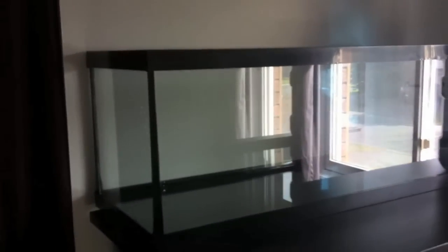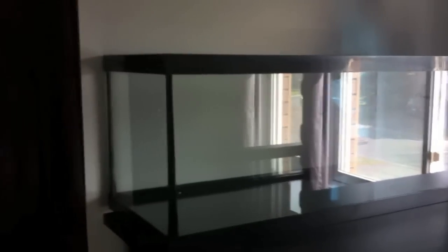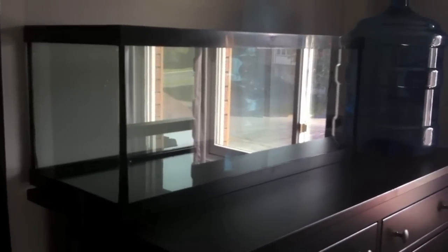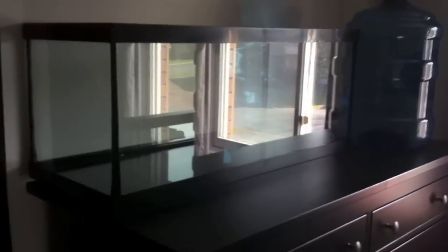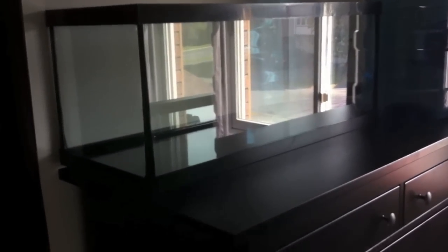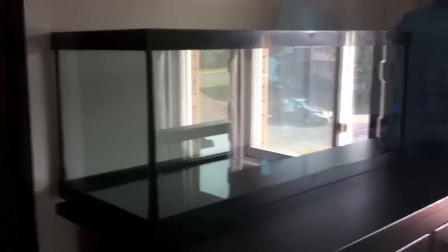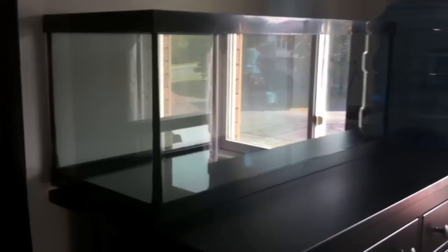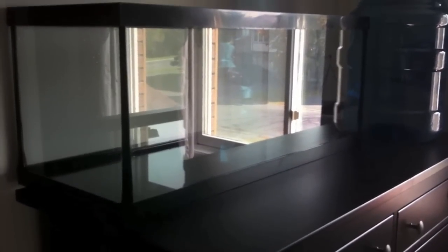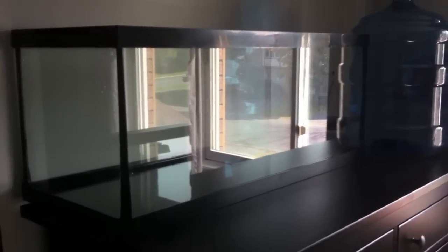It doesn't come with a filter or a light or anything like that, so you don't have to pay the extra fees — you can just buy the tank cheap. I've got filters laying around anyway. They don't really check for leaks on those ones, so make sure you do that yourself. Check for cracks, then check for leaks when you get home. Fill it with water in the bathtub or outside with the hose and let it go for half an hour to see if it leaks. If it doesn't, then awesome — you're ready to go.